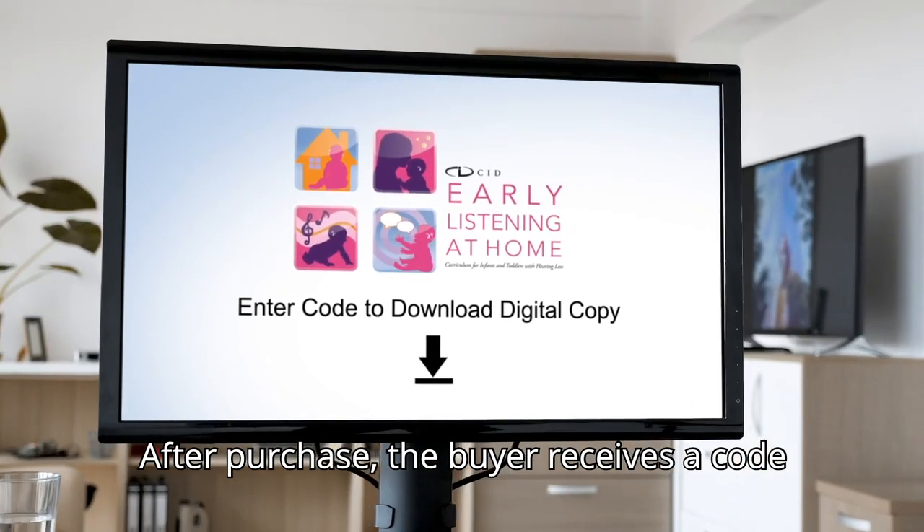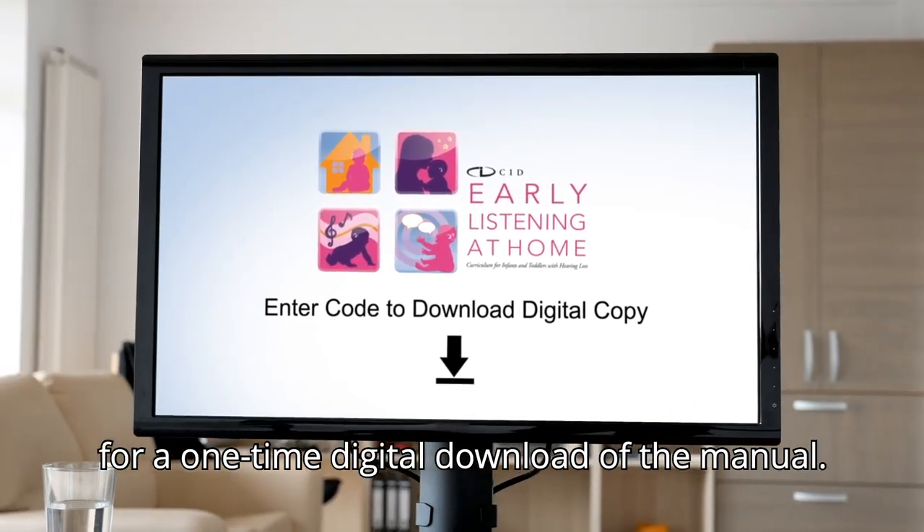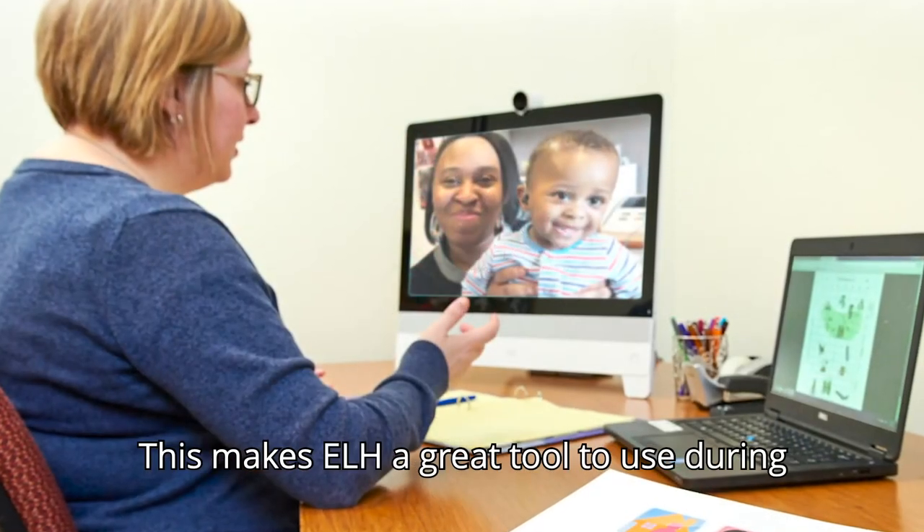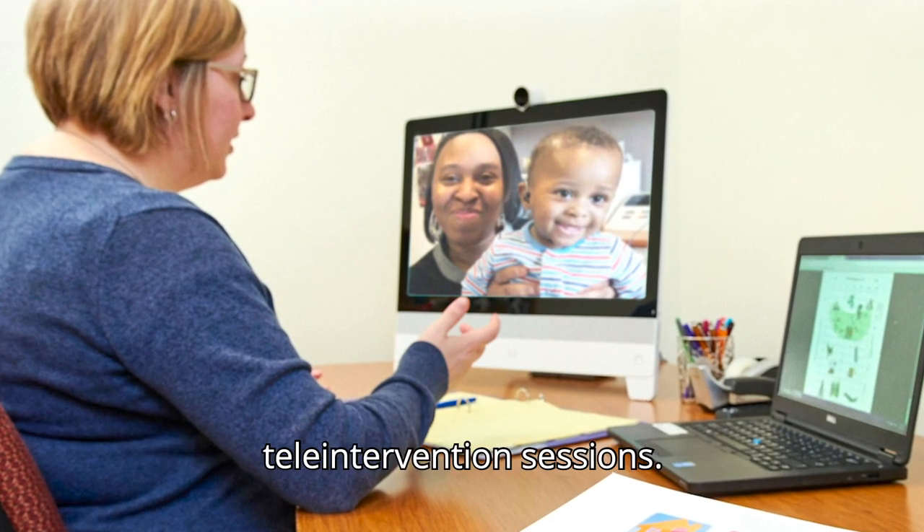After purchase, the buyer receives a code for a one-time digital download of the manual. The documents can be shared electronically, which makes ELH a great tool to use during tele-intervention sessions.